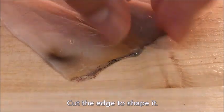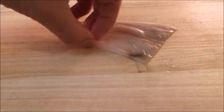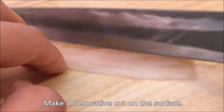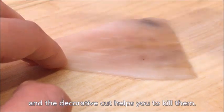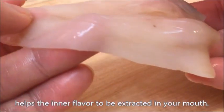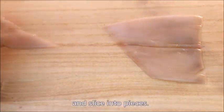Back to the body. Cut the edge to shape it, then make a decorative cut on the surface. Squid has some risk of parasites, and a decorative cut helps you to kill them. But more than that, because its tissue structure is so firm, giving little cuts on the surface helps the inner flavor to be extracted in your mouth. Place the body with the decorative cut facing downward, and slice into pieces.